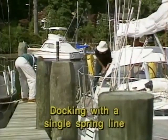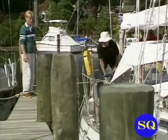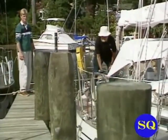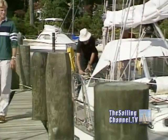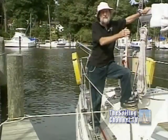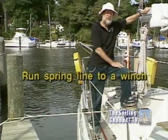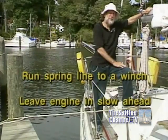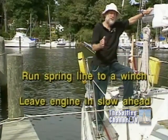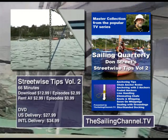As you can see, we have come in on a single line and we're sitting here alongside the dock with the engine slow ahead. At my leisure, I can go up and rig my bow line and my stern line. The great advantage of doing it this way is you throw the single spring line over, you take a strain on it, and with the boat in slow ahead, she'll move sidewise and alongside the dock and stay there. We are riding completely on the nylon line. The chain is slack.